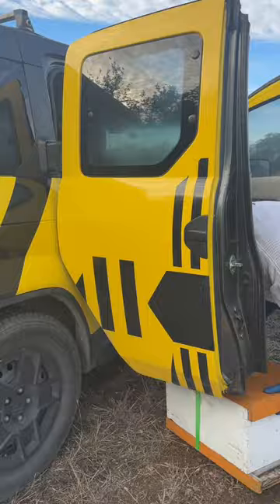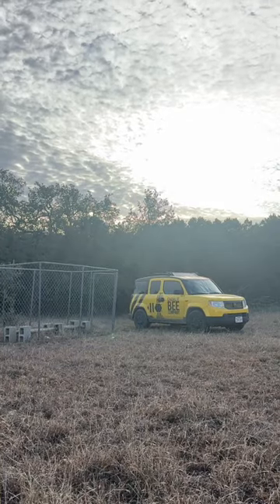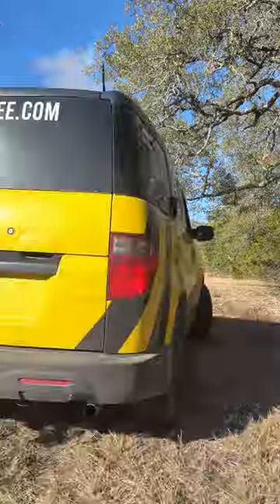What did we do before ratchet straps? I load them into the bee mobile and I'm going to just whisk them off to their new home about a half an hour away. Here I am loading them up.